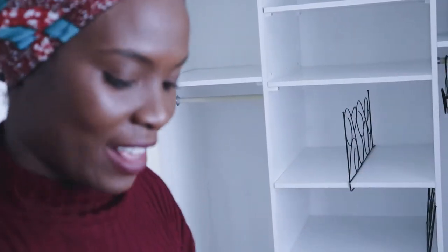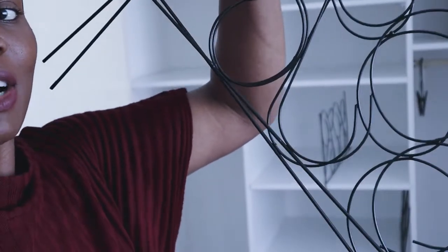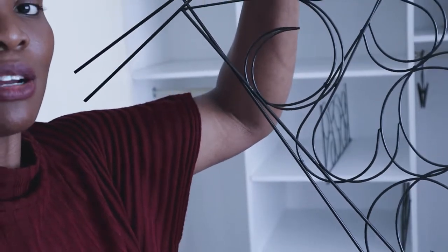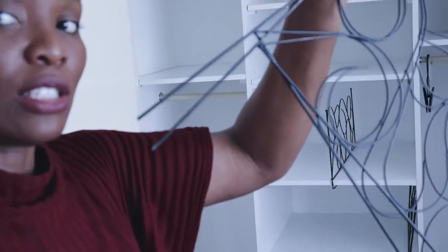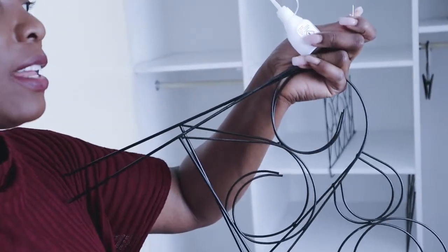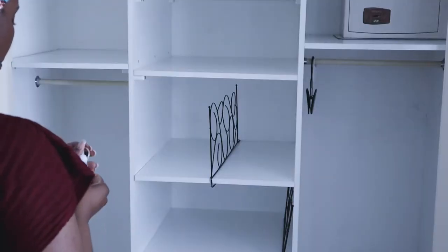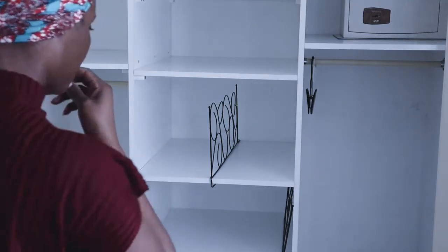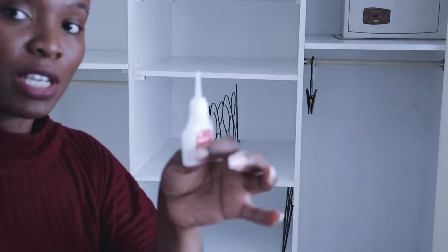I'm just going in now with some glue and I'm going to be sticking these beautiful garden divider borders into my cupboard. You'll need to bend it — you can use a little pliers — and then you want to give it a good nice glue. Just be careful with your glue when the clothes are around.